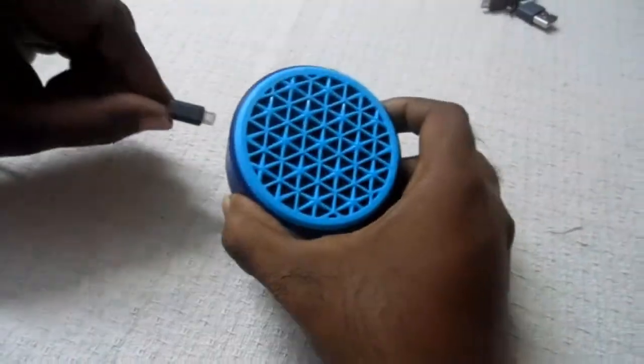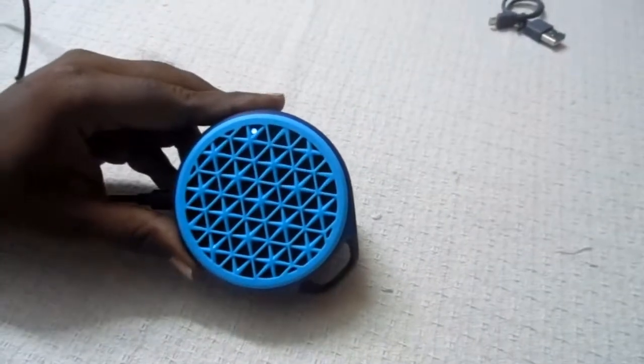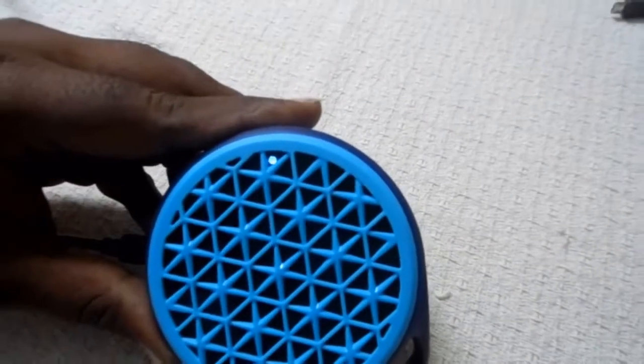We have tested it with charging, and it takes 4 to 5 hours to fully charge. When the battery is full it shows a pink light.